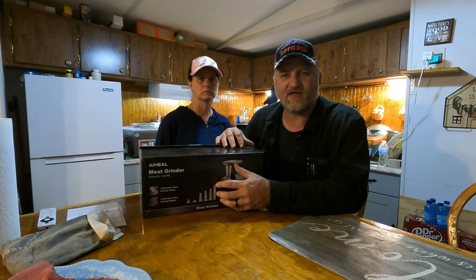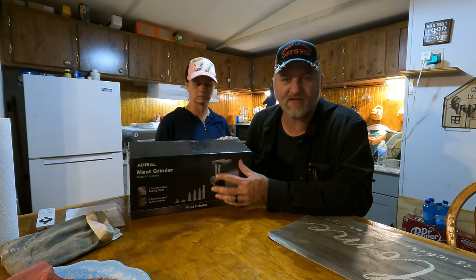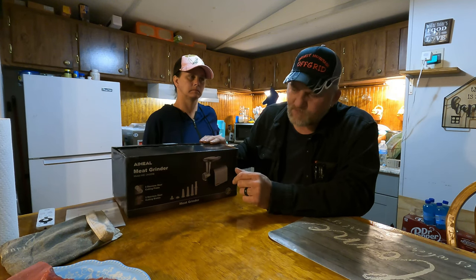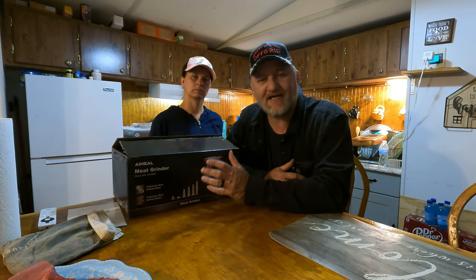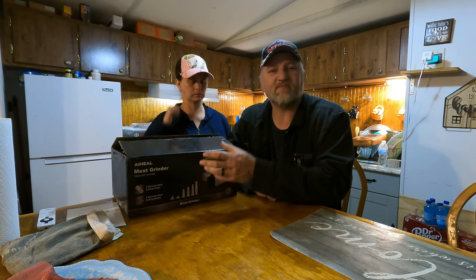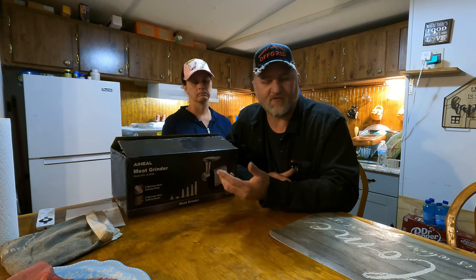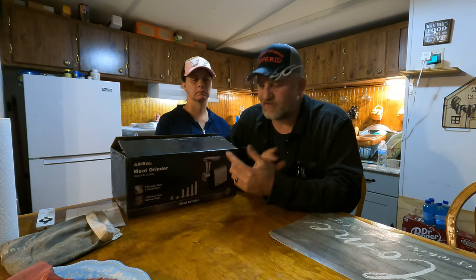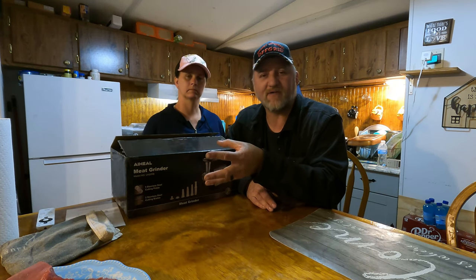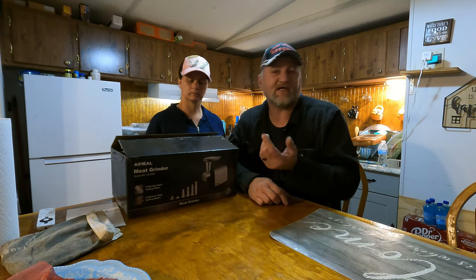We got this meat grinder off Amazon and we'll leave a link in the description. I've never tried this brand before, but it was about 50 bucks, so it's pretty cheap. We're going to try to grind our own hamburger meat. We also hope to get a couple deer this hunting season and this will give us a way to grind that meat up. We got a slicer and now we got a meat grinder, so we can make deer burger or whatever we want.